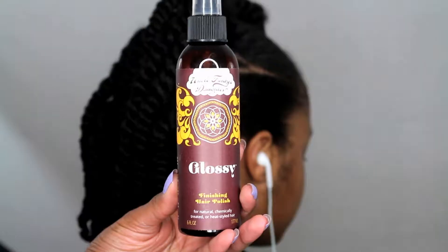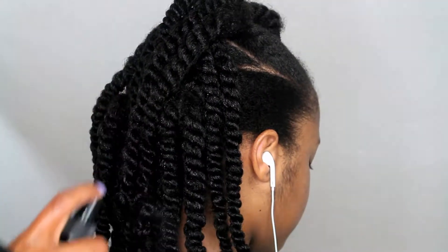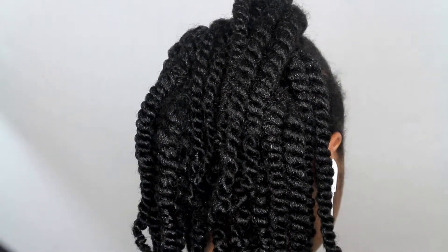For the next five days I will be using Uncle Funky's Daughter Glossy Finished Hair Polish spray on her hair every day, just to add some moisture and shine to it each day.